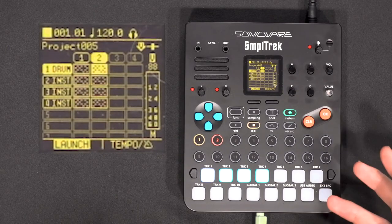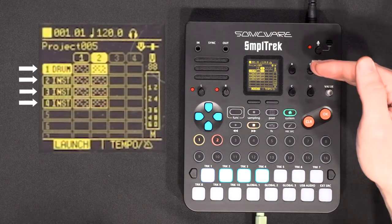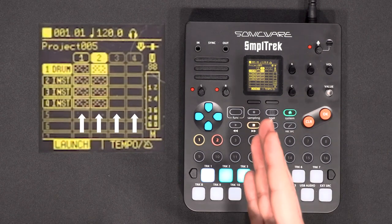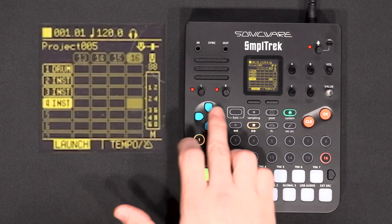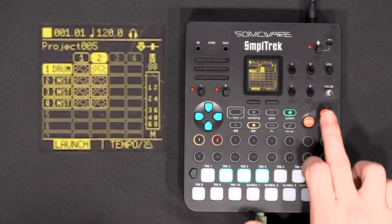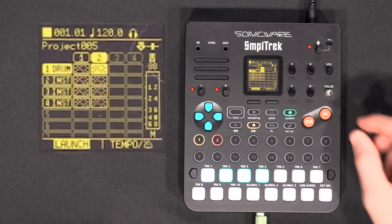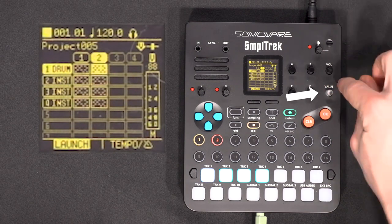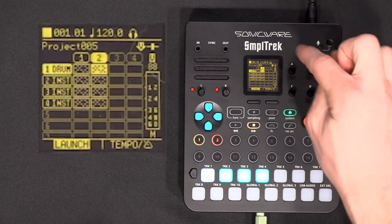So this is the Sample Track — this is what it looks like when you turn it on. On the main screen, each line is a different instrument and each column is a different scene, so you can make different loops for each instrument. To navigate, you have a D-pad to move the cursor, along with an OK and clear button to validate and cancel. You also have a value knob that you can turn and click, and A, B, C, D knobs which you can also turn and click.